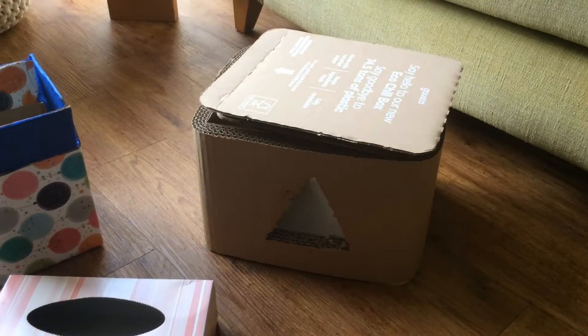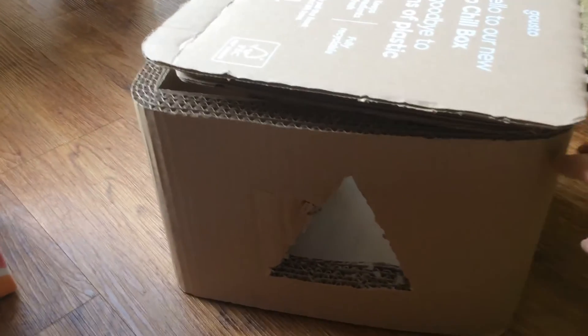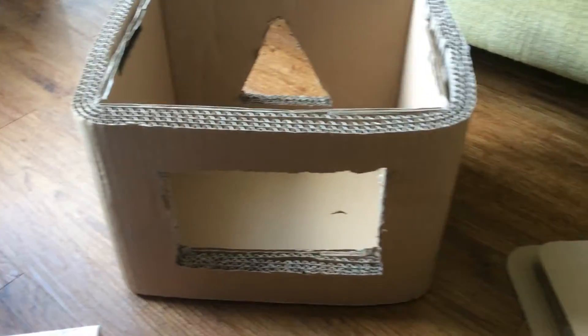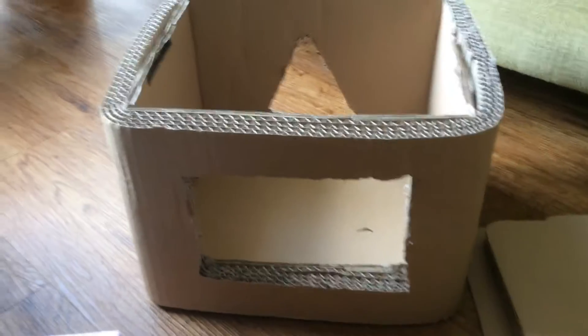I've selected some different shape boxes and sizes. This larger box I've cut some holes in — it's a triangle, and a lid comes off as well, and a rectangle on that side. So you can talk about the different shapes that are there.